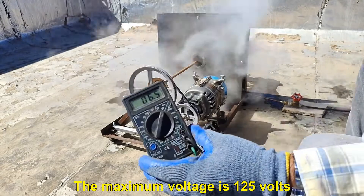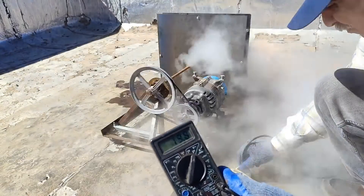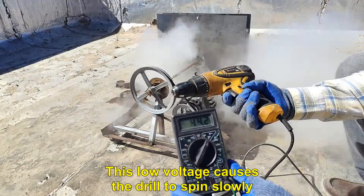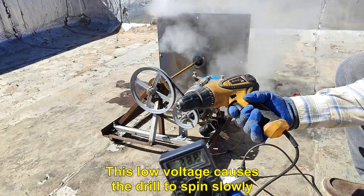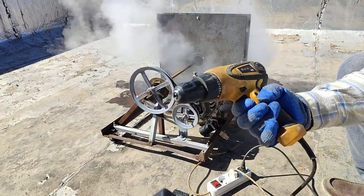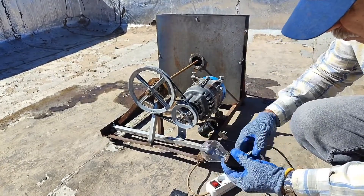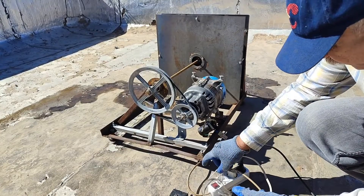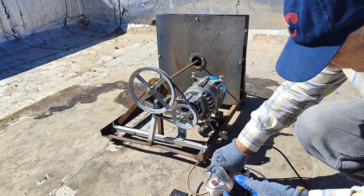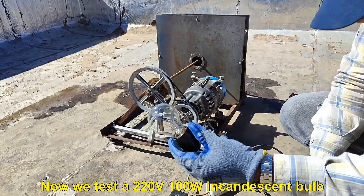The maximum voltage is 125 volts. This low voltage causes the drill to spin slowly.